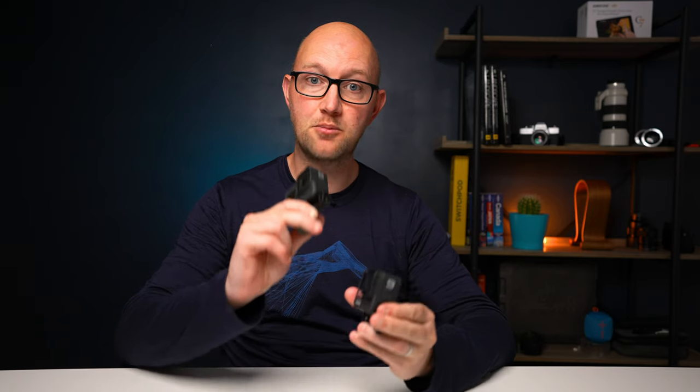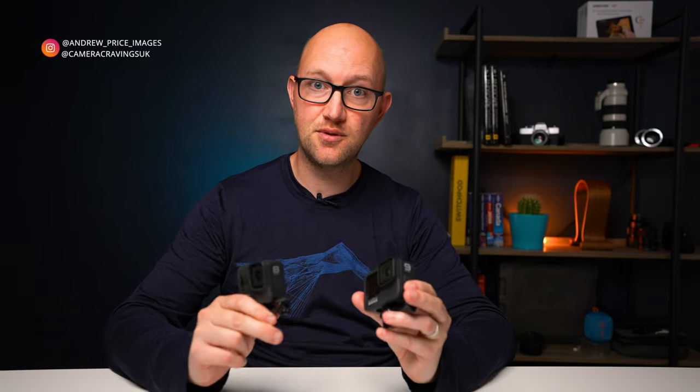Hey guys, Andy here with Camera Cravings. Today I want to answer a question: is the Hero 9 worth upgrading from the Hero 8? Should you be going out and getting one or should you wait? That's what we're going to try and answer today.